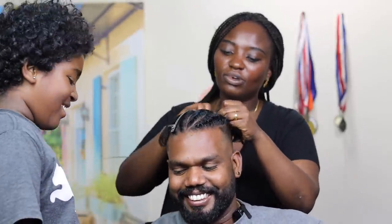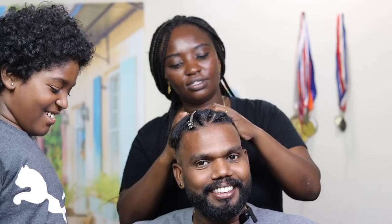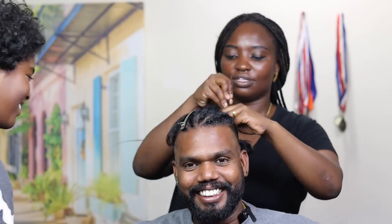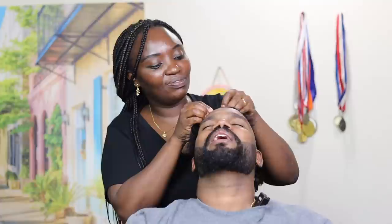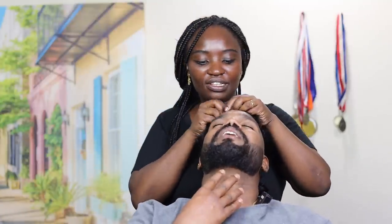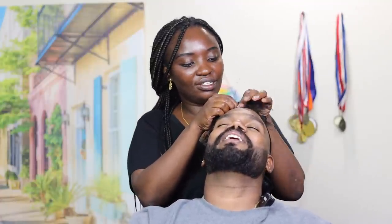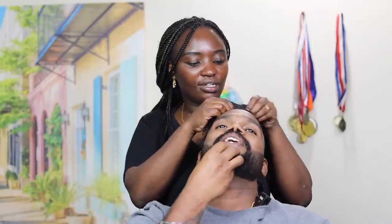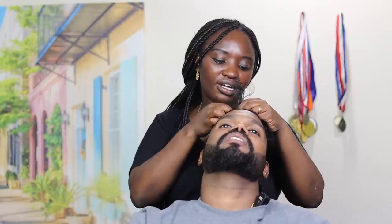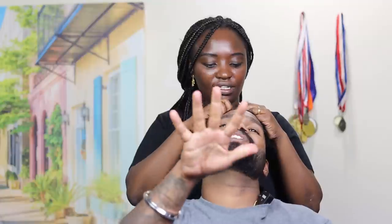It hurts! All right guys, I'm doing my last one. He's already complaining — his neck hurts, his scalp hurts. That's beauty, honey. The haircut they did was really great. I'm almost done — give me about five more minutes, guys.